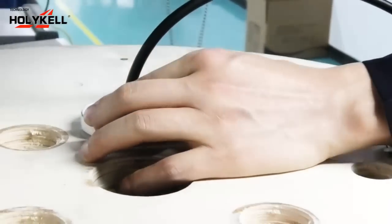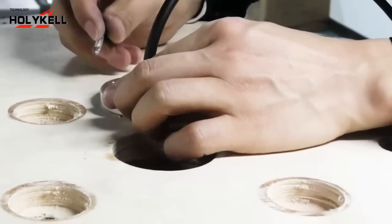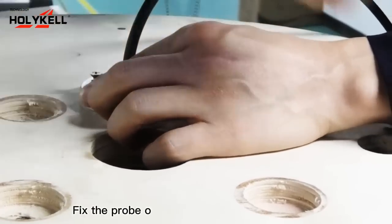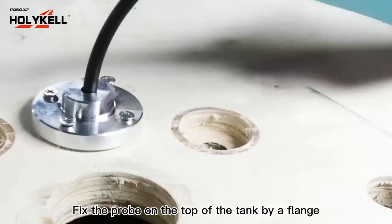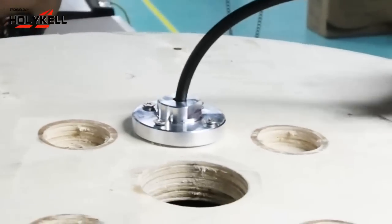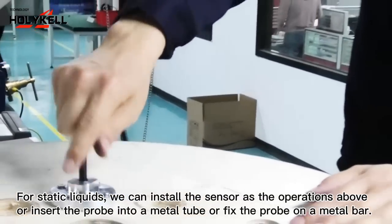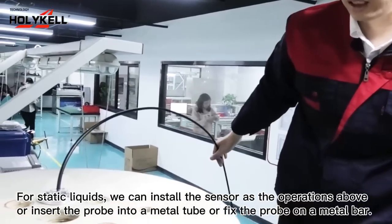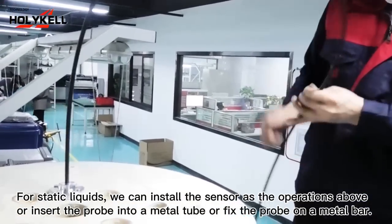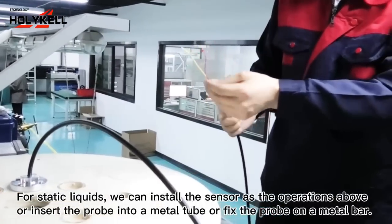The sensor installation is now finished. We can continue to the next step: connecting the cable wires to the power supply and the controller.